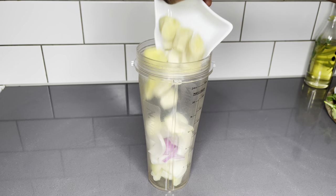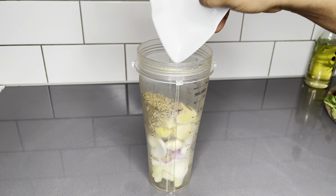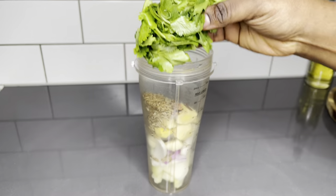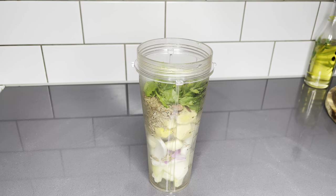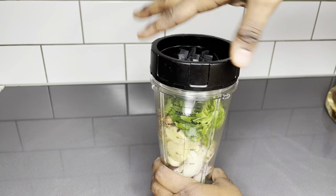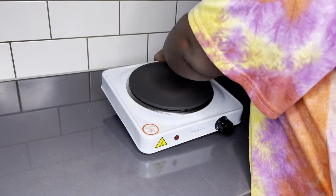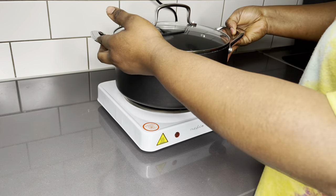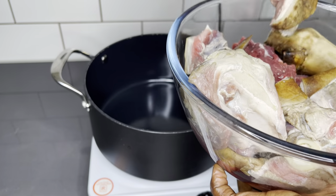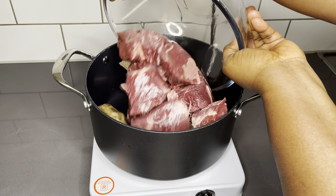To begin, I'm going to blend all my natural ingredients. I have onions, ginger, garlic, some aniseed, rosemary, African nutmeg, cloves, and a bit of parsley. I'll add a little bit of water. If you miss any ingredients, please check below in the description box — everything is listed there. Make sure you blend until very smooth, as this is what we'll use to steam our goat meat.